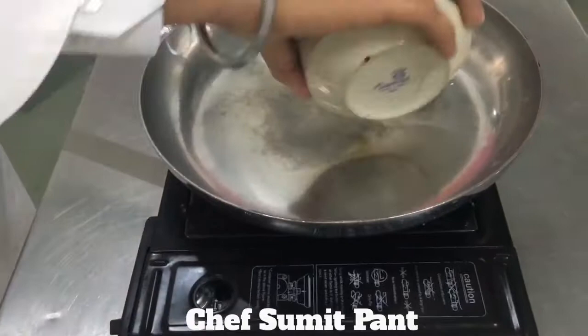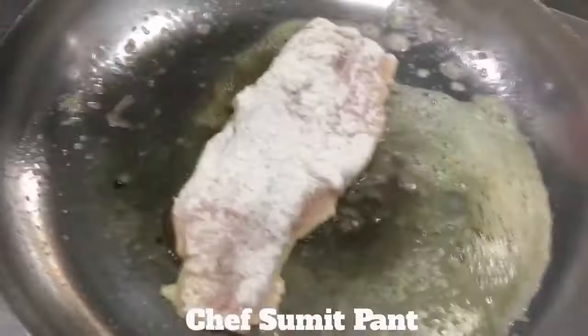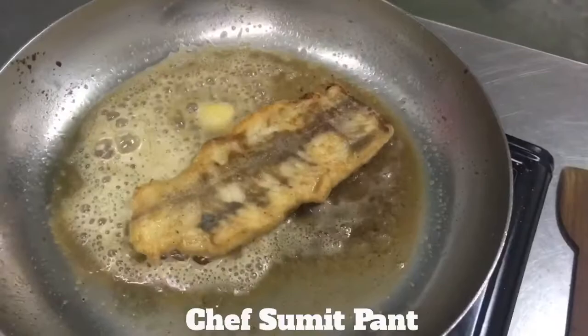Hot pan, clarified butter, and fish in. Okay, it's time to flip it. The butter looks ready now, I'll take it out.